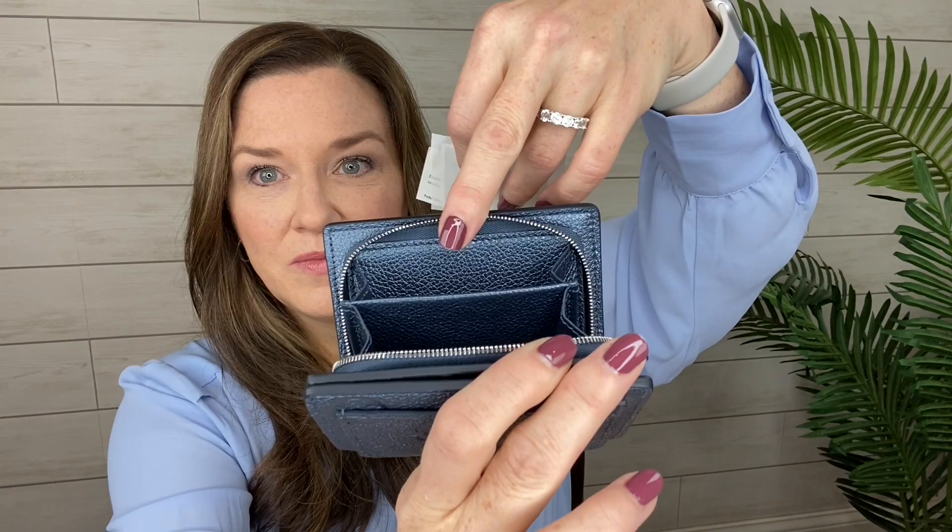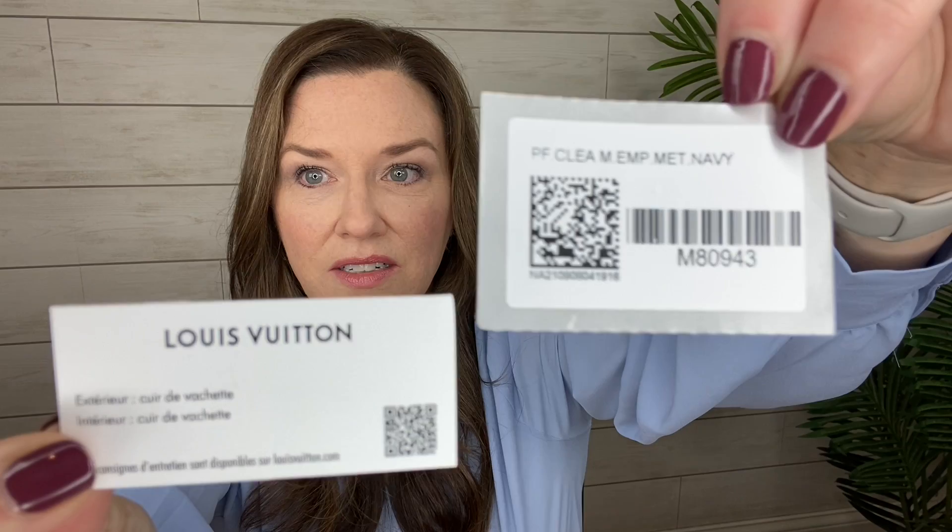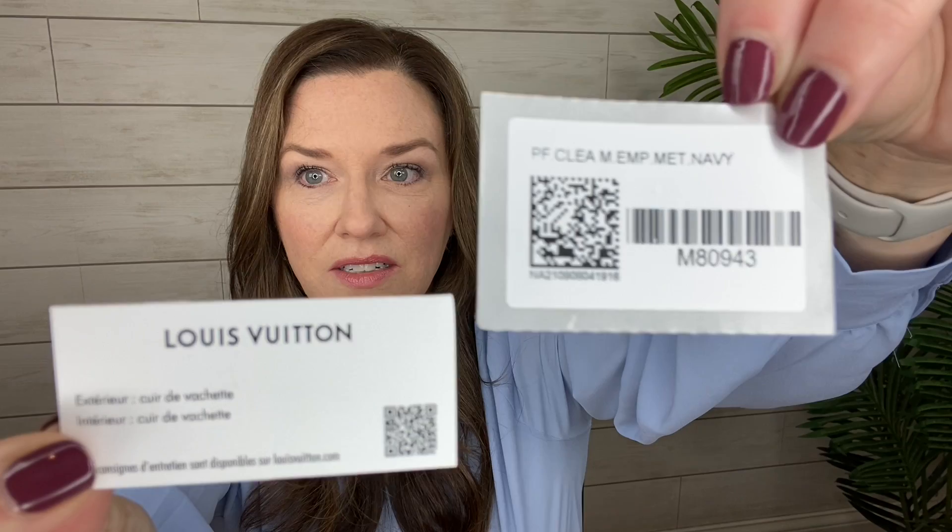And then we have the zip around, which is a gusseted section. Coins can go in one section, extra receipts or something can go in the other, or cards for information.